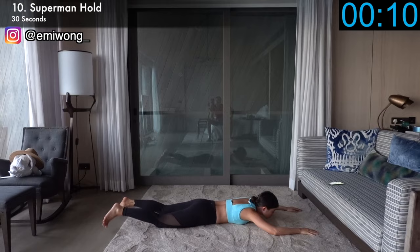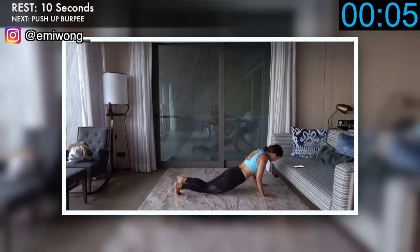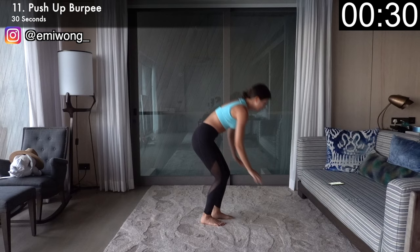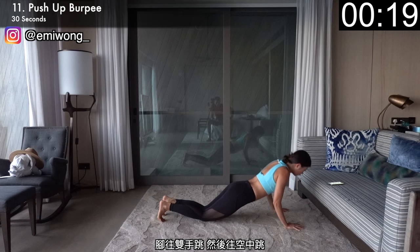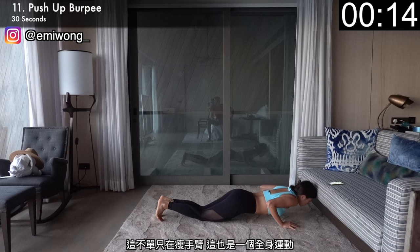Two-thirds of this workout done. Eleventh, stand up for push-up burpee. Bend down, hands on the floor, jump both feet back, knees on the floor and bend your elbows for a knee push-up. Then jump your feet in towards your hands and jump up in the air, clapping overhead. This is not just working the arms — it's a full body cardio burn as well. Go fast, jump high. We're not here to slack.